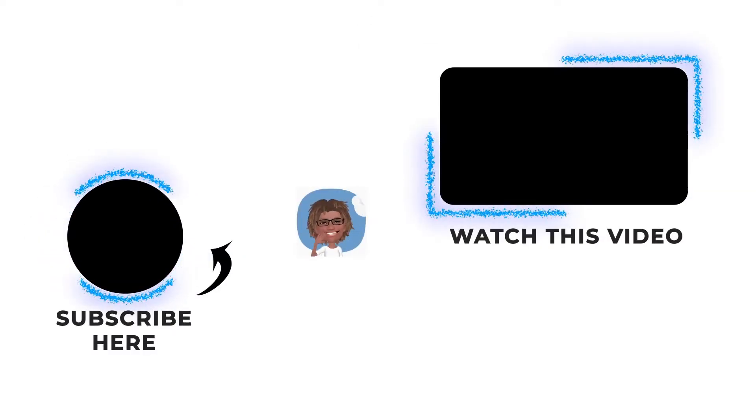Real simple, real easy to make. Alright you guys, thank you so much for tuning in.